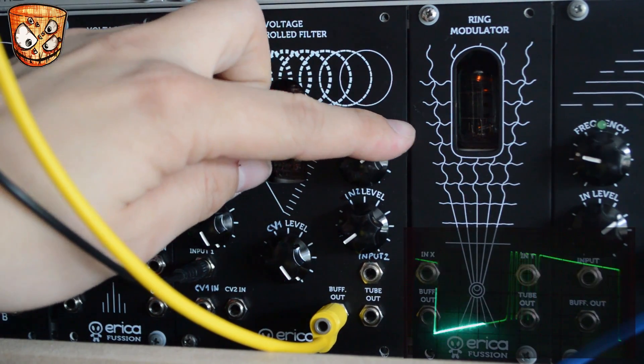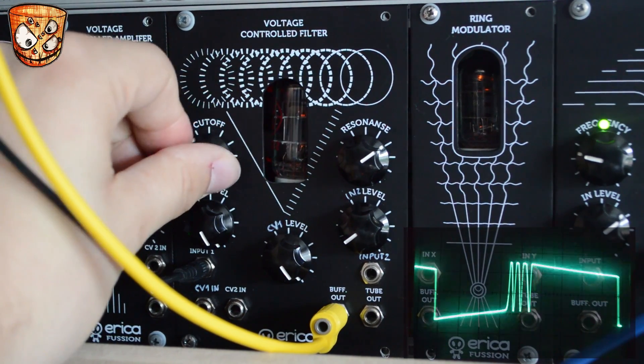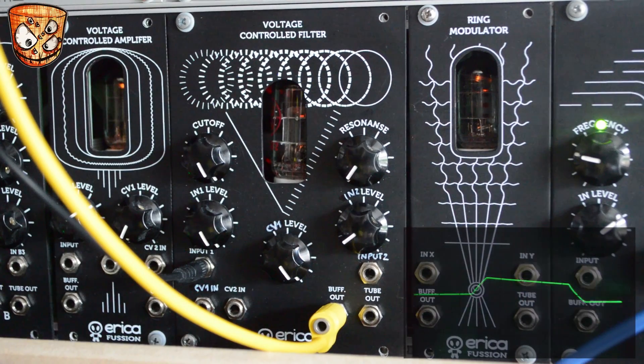So if you're looking for tube saturation and tonal shaping, this unit's perfect for that. Now we've looked at the basic sound, we'll move on to a basic patch to show off the features of the unit.